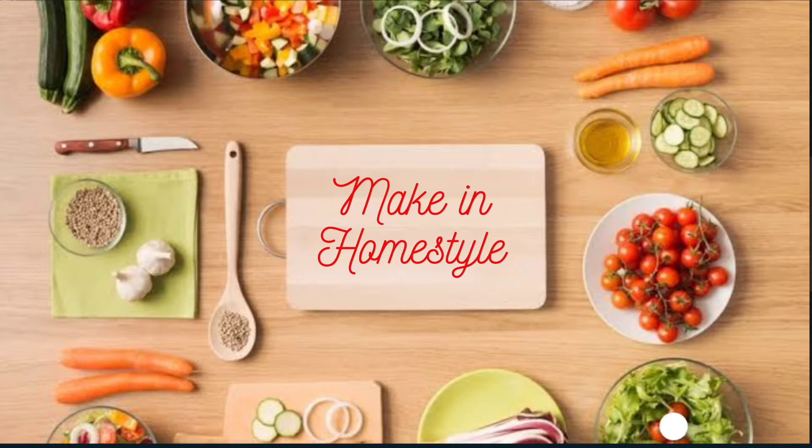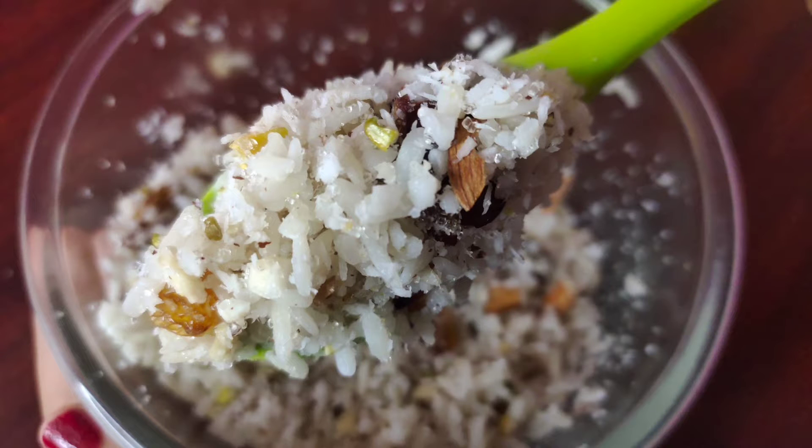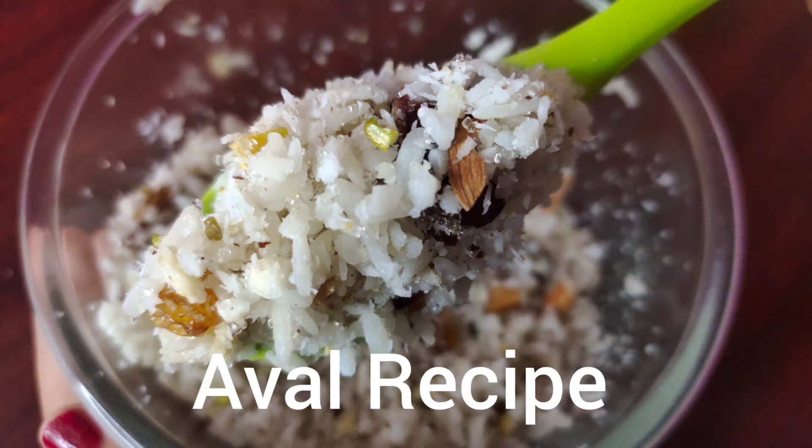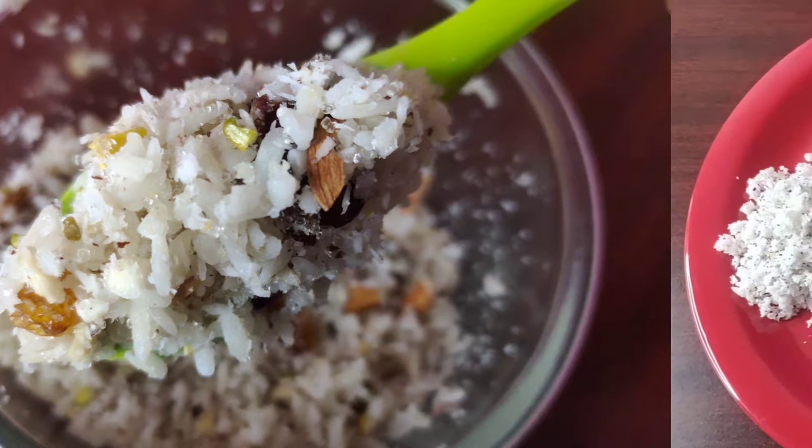Hi Friends! Welcome to Making Homestyle! If you are watching my channel, subscribe to my channel. Ok Friends, now we are going to show a sweet recipe for our channel. Let's see what we need.